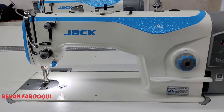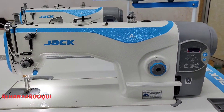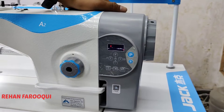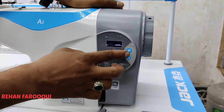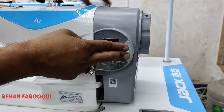Set the value to 5000 and press enter to save. But the speed is still showing 3700 something, because the main speed is locked. I will show you how to unlock the main speed. First, turn off the machine.